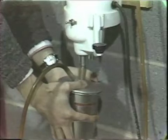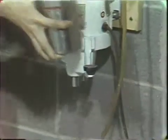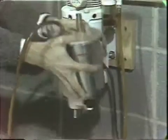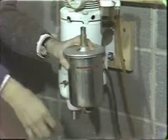Now that we have mixed this for 30 seconds, we will disengage the clutch and vibrate to get the material down from the side of the can. Disengaging the vacuum.